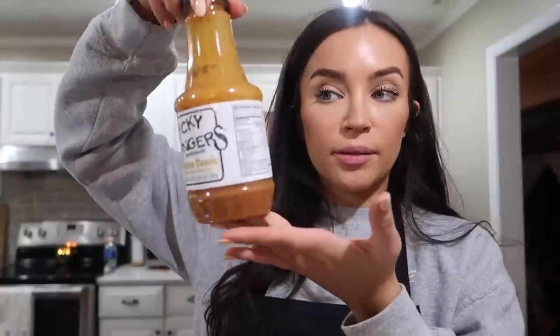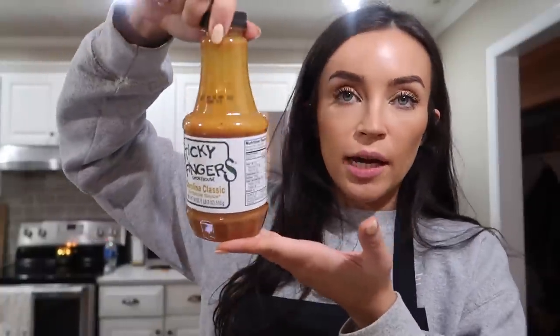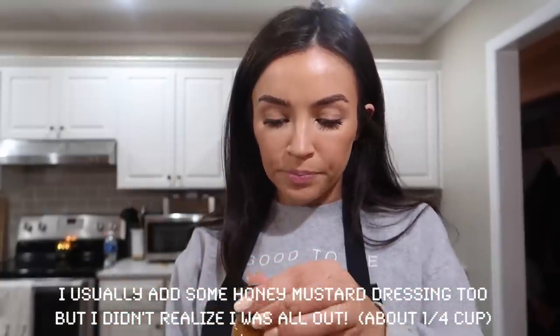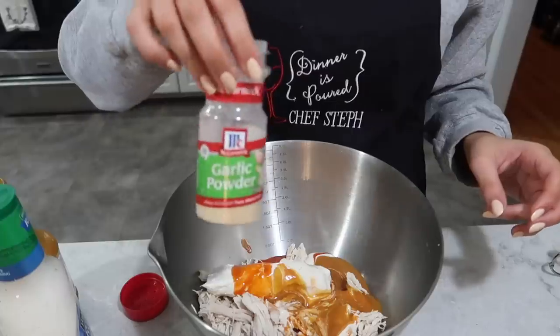Next I'm actually going to add some barbecue sauce — this is the lighter Carolina style kind. Where we live, all the pizzerias sell 'everything wings,' and it's not like everything-bagel seasoning with seeds — it's 'everything' as in all the sauces. So I'm adding a little barbecue sauce to make it more of an 'everything' chicken wing dip. It just adds a little sweetness and smokiness. I'll add about half a cup of that as well.